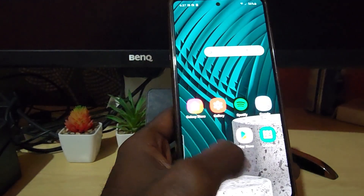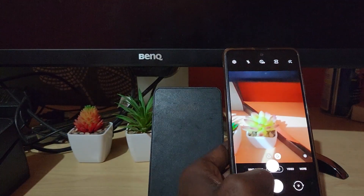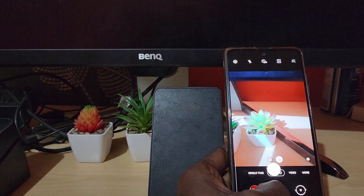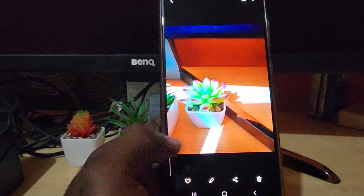Once you find the watermark option, go ahead and turn it off. Then go back to your camera and snap a photo. There you go — you look at the photo now and there's no watermark.